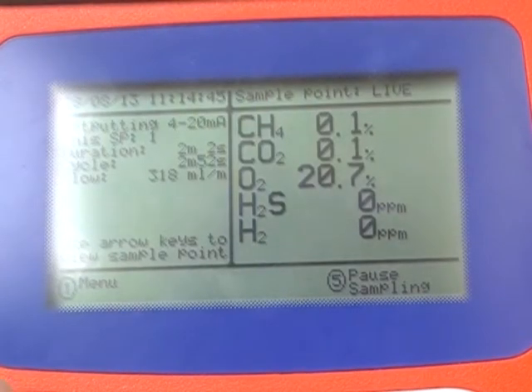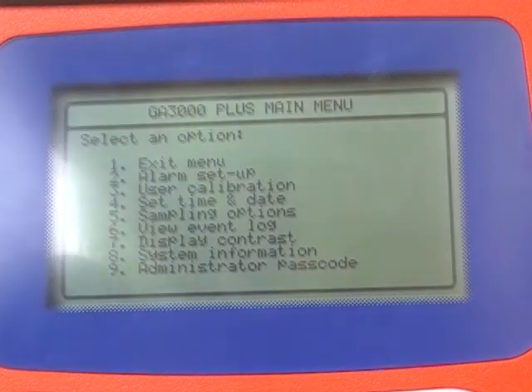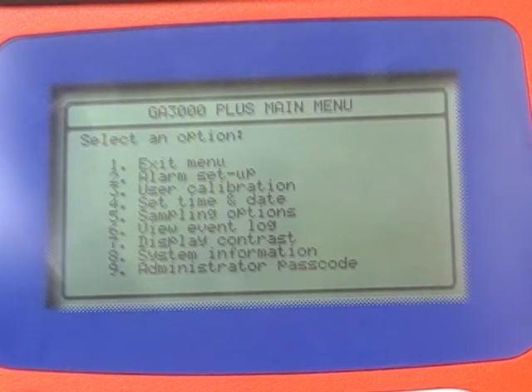Firstly, power on the system. From the main gas feed screen, press the menu key and then option 3 for user calibration.